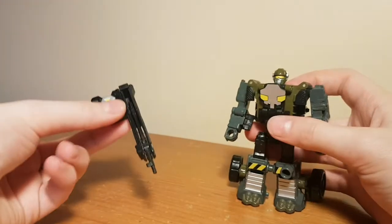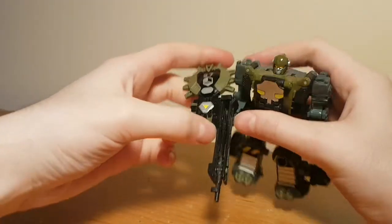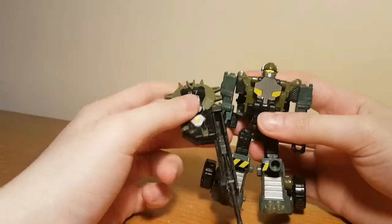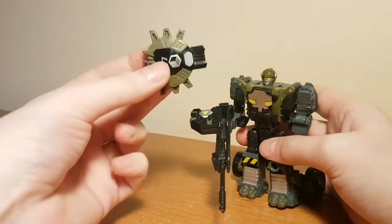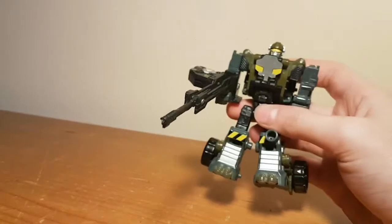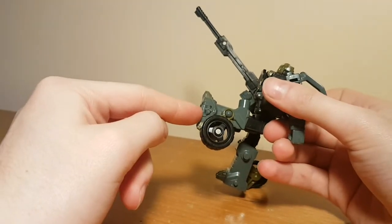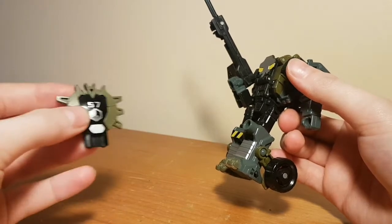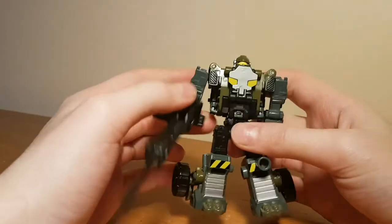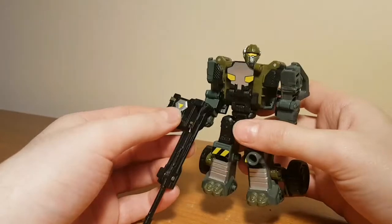Hardtop has a rifle which can be plugged into either hand. His Cyberkey gimmick is that plugging the key into the rifle makes it a longer rifle — it's a simple gimmick but quite likeable. It will stay extended if you remove the key, although Hardtop doesn't have anywhere to store it. He was a Decepticon in both Cybertron and the Titan movie comics, though his only faction symbol on him is the Sector 7 one, and he has the same key mould as Armourhide with Sector 7 and Decepticon on the back. So you can use him as Decepticon Hardtop, Shattered Glass Beachcomber, or even part of a human faction alongside Armourhide.